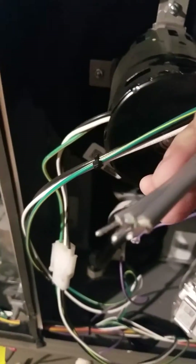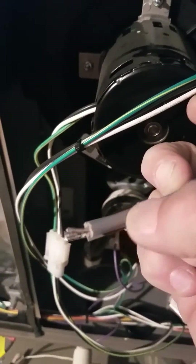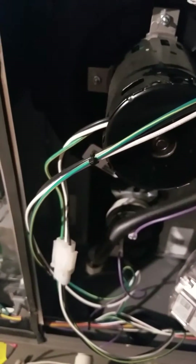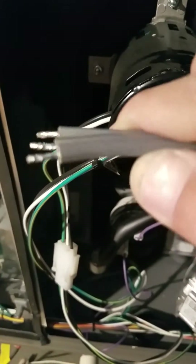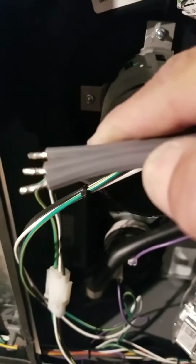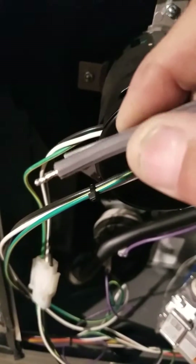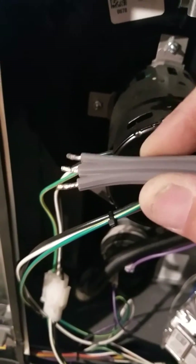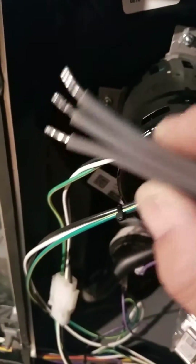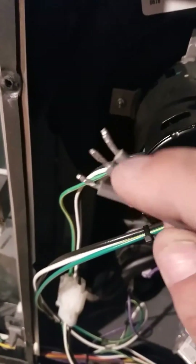See how it's smooth — this is your hot line. On the other side, see how there are ridges and lines? That's your L2, that's your neutral line.